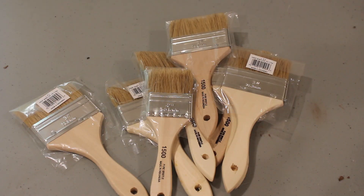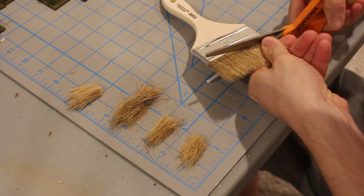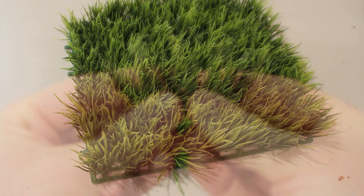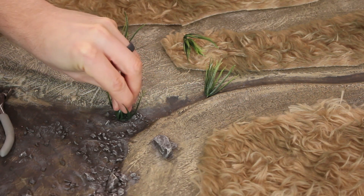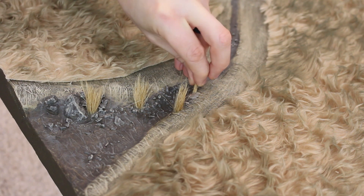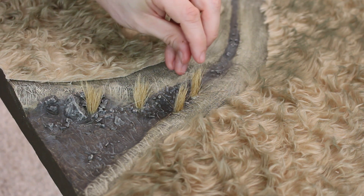I'm using these $1 paint brushes for reeds. Use scissors to snip off the bristles and group them into clusters. I also picked up this mat from a craft store to add other aquatic plants. These green plastic plants are glued down to the board with a hot glue gun. You also want to use hot glue to attach clumps of the paintbrush bristles. This process took about 20 minutes as you have to glue them one clump at a time.